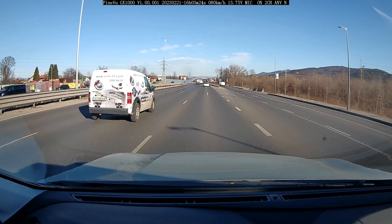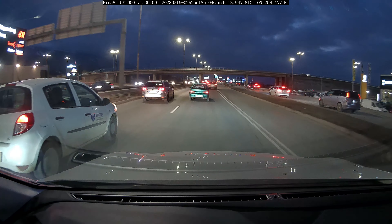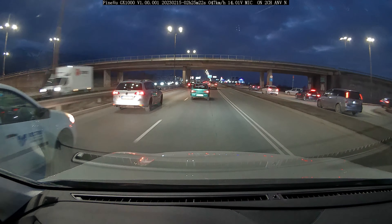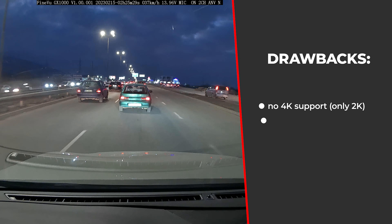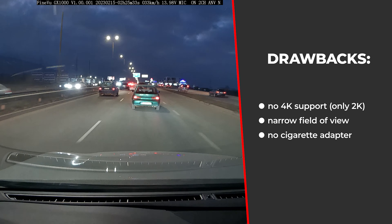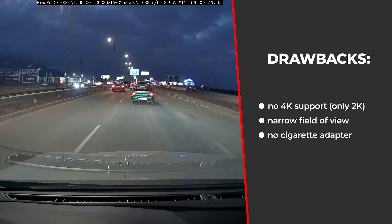The drawbacks: footage is pretty good but not superb, and in my opinion not as good as some other brands, although most of the better ones are more expensive. There's a limited amount of configuration options, no cigarette adapter in the kit, no 4K resolution support — though I've never really considered that a true drawback with dash cameras — and a narrower field of view compared to other car DVRs.